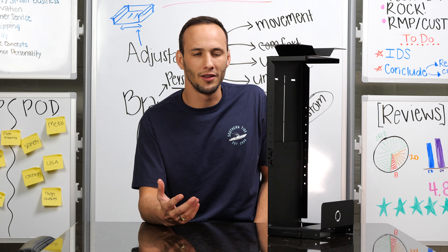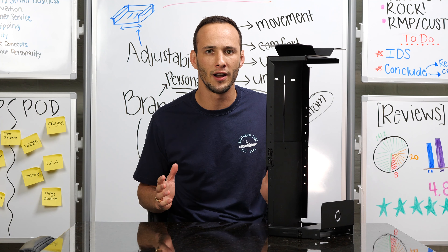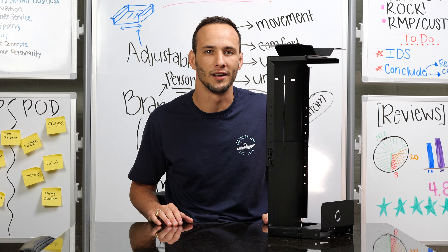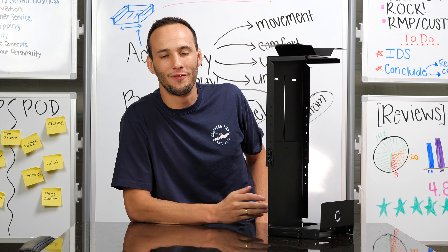You might be thinking that this product looks familiar, and you'd be right. It's very similar to our very popular Titan PC mount, with a little bit more functionality to it. If you're wondering if this mount will fit your PC, make sure to check the description below for more details.